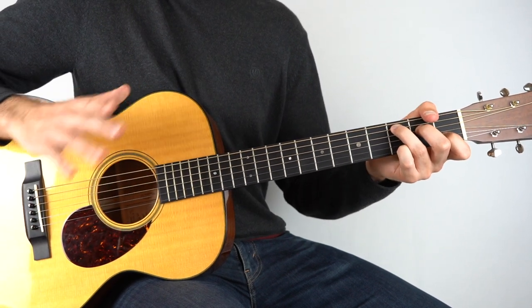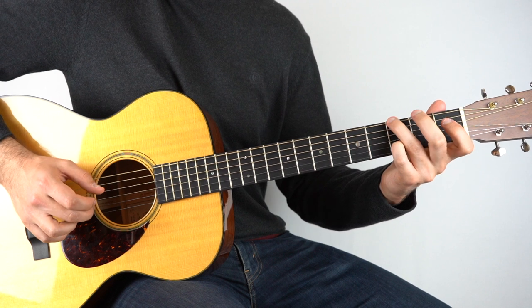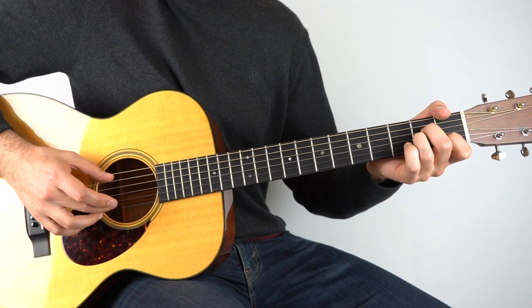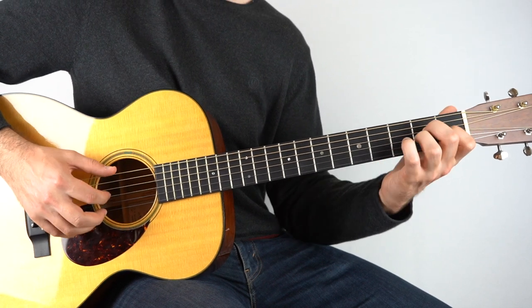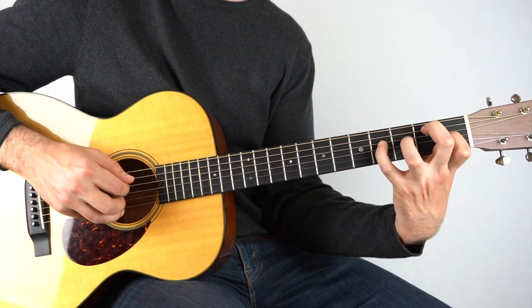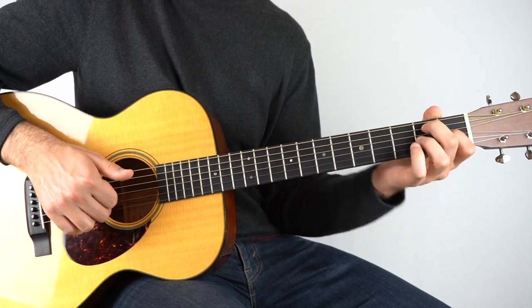Then it goes back to the C, and it's very similar to before — same through to the G, E minor. And then on this A minor is where it changes: hold down the A minor, play strings two and five, then the third string. And then we go to our E chord — play strings three and six, then stretch up to the fourth fret of the fourth string, play that, and then the first fret of the third string.